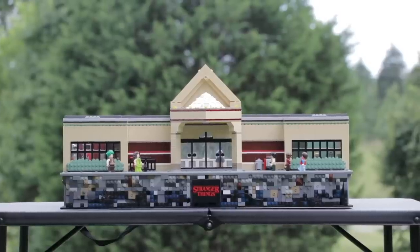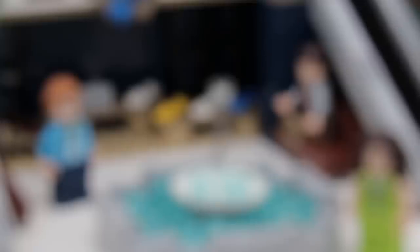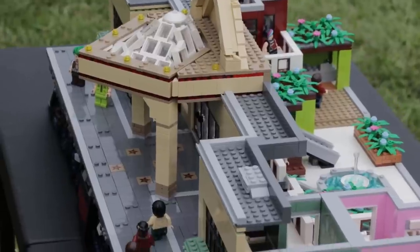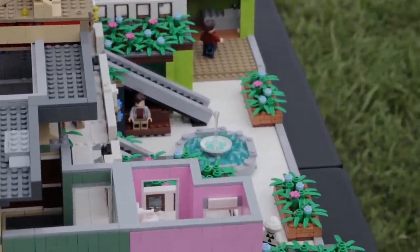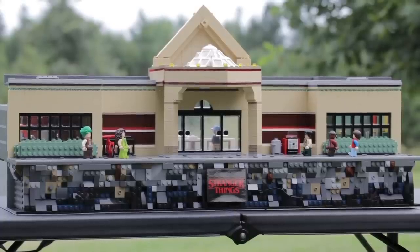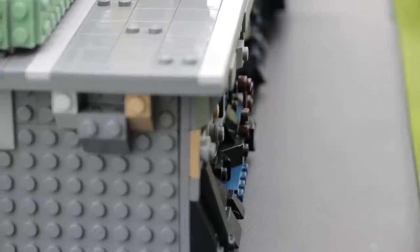Hey, what's going on guys? It is Jack here, and today I'm showing you a massive Lego creation. This thing is Starport Mall from Stranger Things Season 3. I built this thing, and I'm showing you this video today in celebration of Season 3 coming out yesterday. I can't exactly say everything in this video is going to be completely accurate, because at the time of recording I haven't seen Stranger Things Season 3 yet. But nonetheless, this thing is still an epic MOC. In fact, it's my biggest MOC yet. It's built on a 48x80 base plate — that thing is absolutely massive.